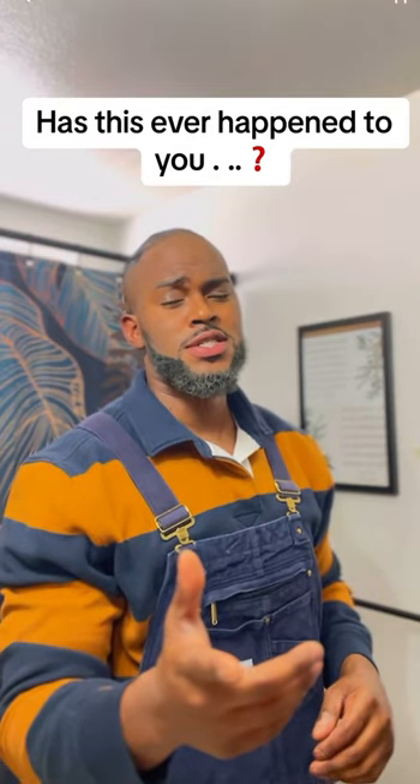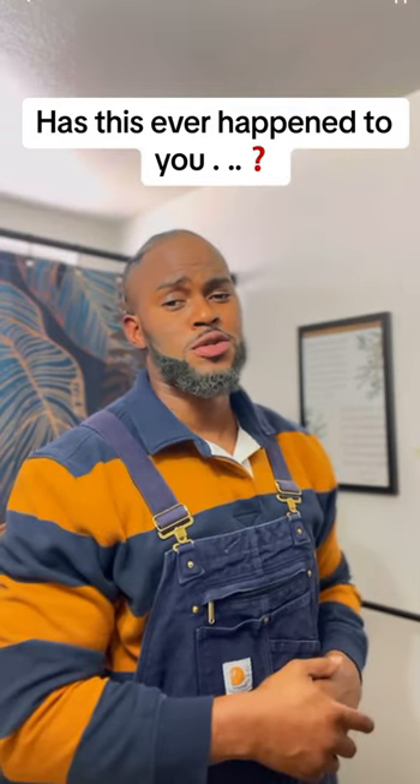Do you have a 2012 to 2015 Honda Civic and don't know how to do an oil change on it? I can fix that and I'm going to show you.